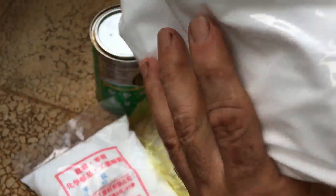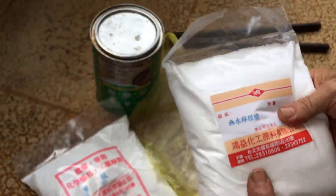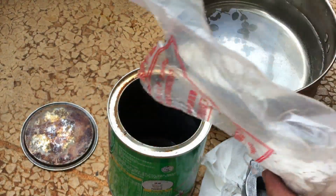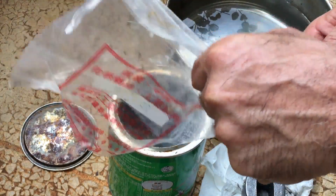Citric acid, used in foods and beauty products, is actually not taken from lemons but is made from some type of mold. I have a little leftover oxalic acid from a previous bag, so I'll try that now.